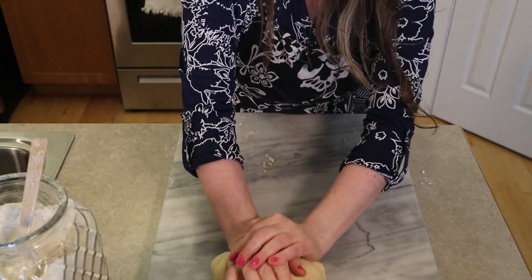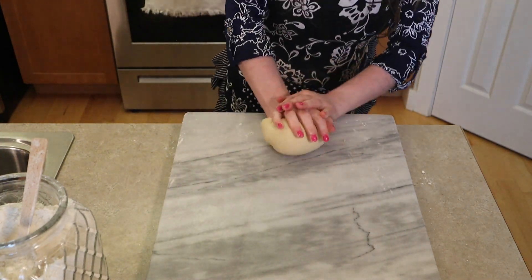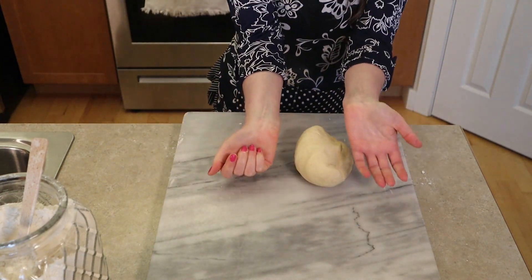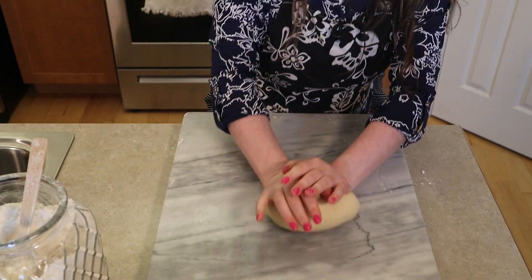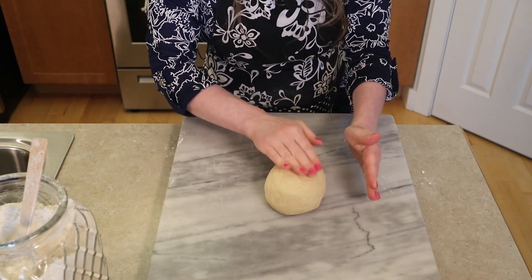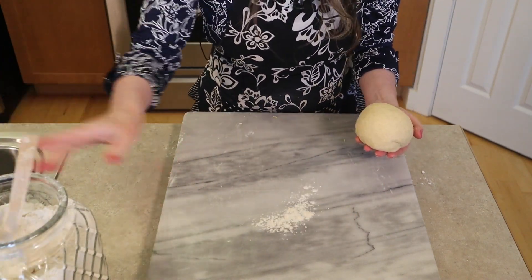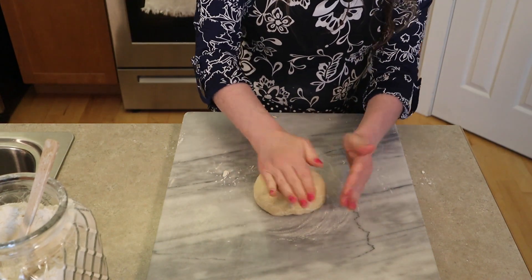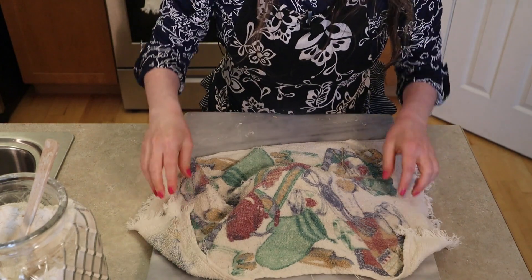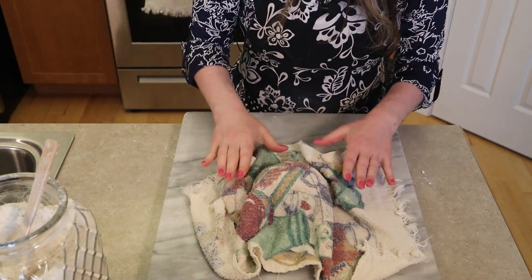Finishing up the knead. I haven't really added any flour to the board in a bit. With the ricotta cheese in this dough, it adds a little bit of fat so there's no real sticking going on — it's just a smooth, tacky but not sticky dough. I'm going to flour the board just slightly so the dough doesn't stick, and then leave it here for 20 minutes covered with a towel or plastic wrap to rest.